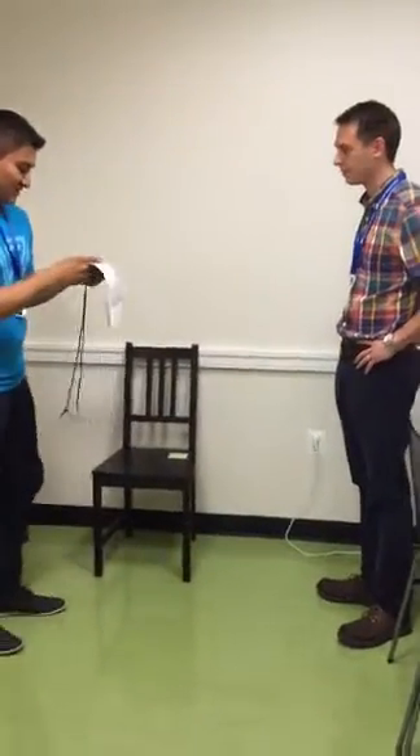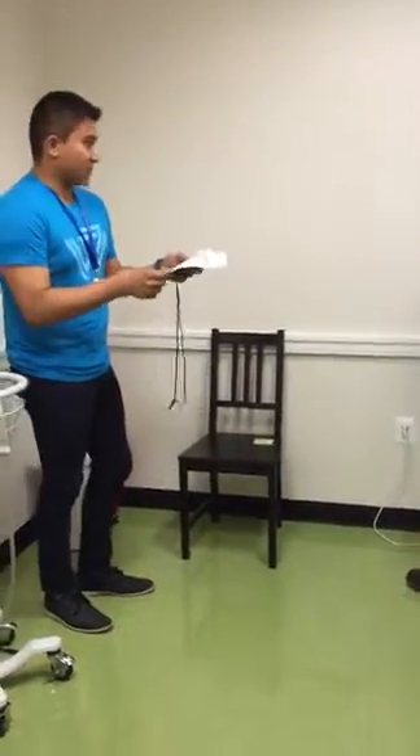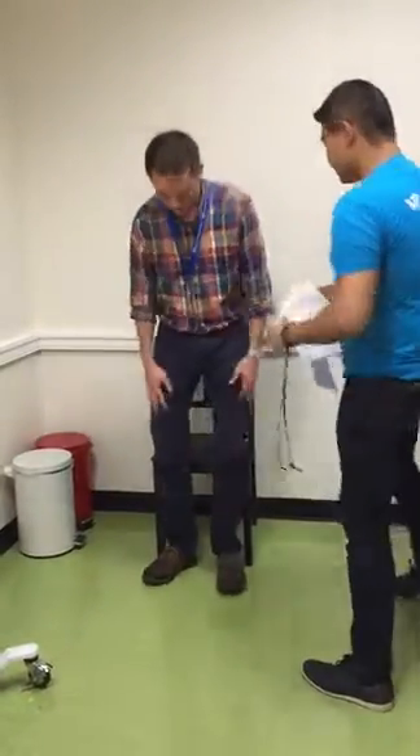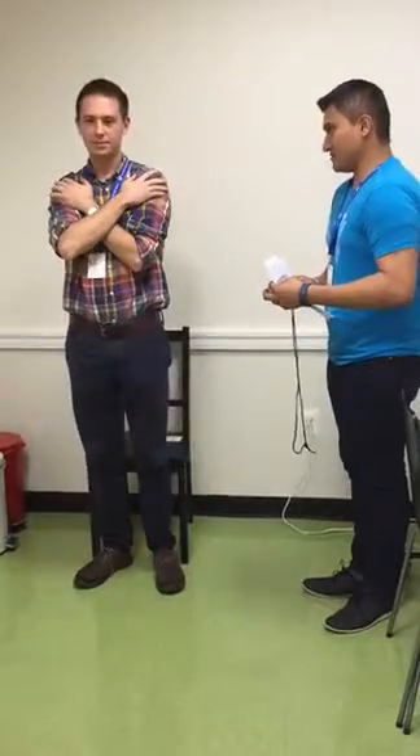Do you think it would be safe for you to try to stand from a chair one time without using your arms? Yes. Ready? Go. Alright.